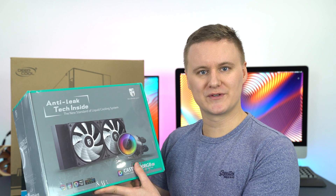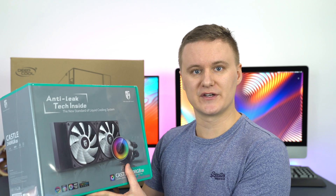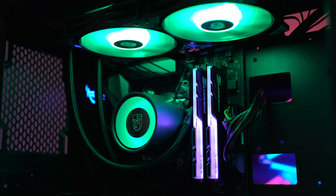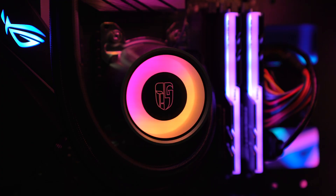Before we talk about the anti-leak technology, I'll quickly recap some of the other features of this product. This is a 240mm radiator, it comes with two RGB fans, and the pump is also RGB as well.